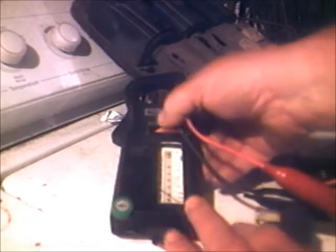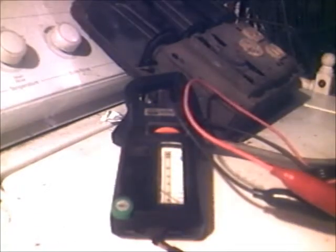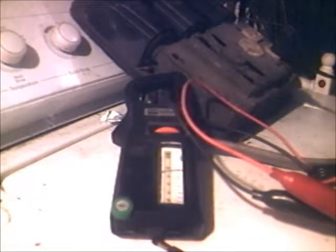That's pegging out right there. Let's just change that to 15 amps. Let's see what we got. On the 15 amp scale, she's running about — right now at this moment — around 11 amps.